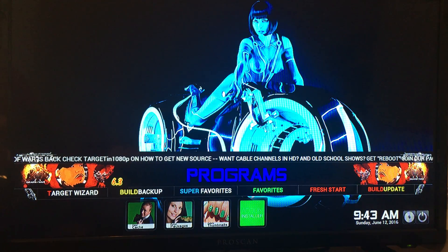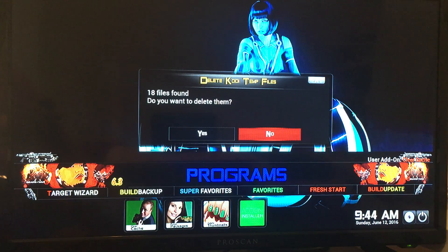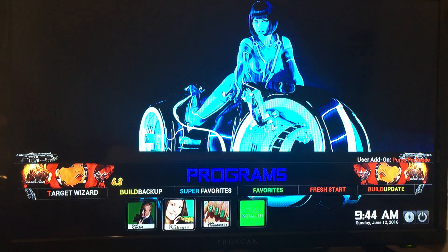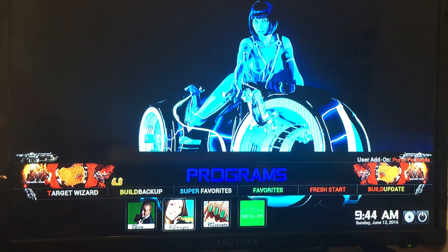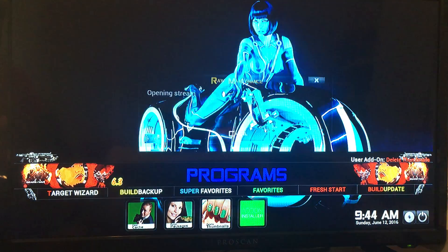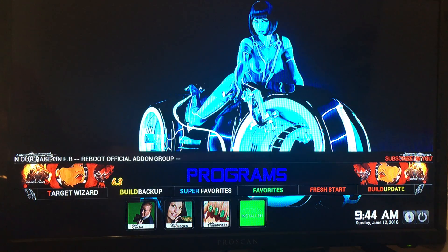Here's the Program section, and what I recommend every time you want to use your Firestick is to come down here and delete your cache — I have 18 files in there. Delete them. This will keep your Firestick running very smooth so it doesn't buffer or lag. Come down here, clear the cache, purge packages, and delete the thumbnails. I highly recommend doing that very, very often.